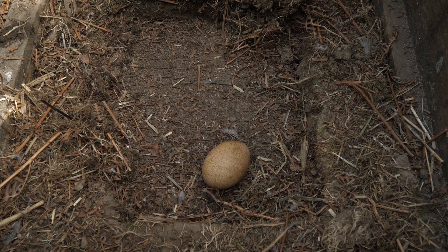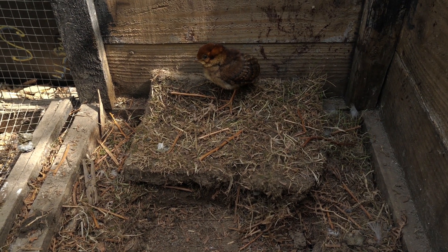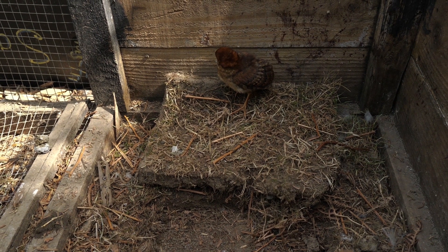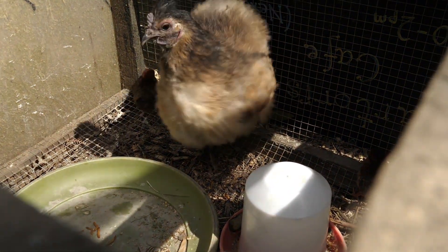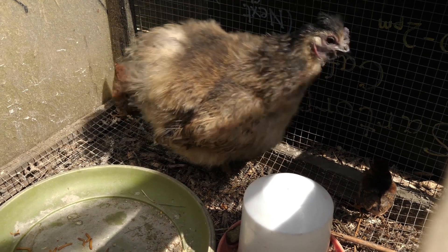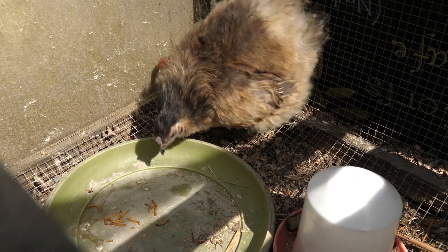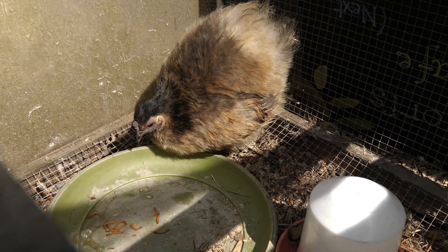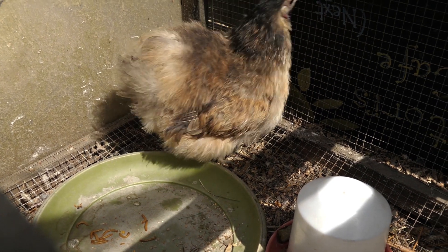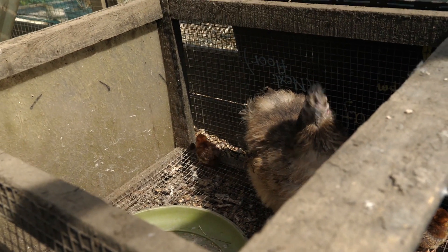What I'd like to do now, just to make sure the chicks are getting all they need, is to cut some turf and just place it at the bottom of the cage. It'll be a much more natural environment — at the moment she's trying to feed the chicks mealworms but they're often falling through the wire, and it will just give them a better start if they're allowed to scratch around on something natural like grass.